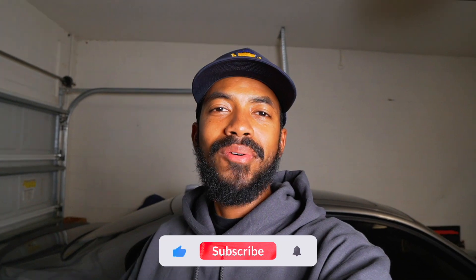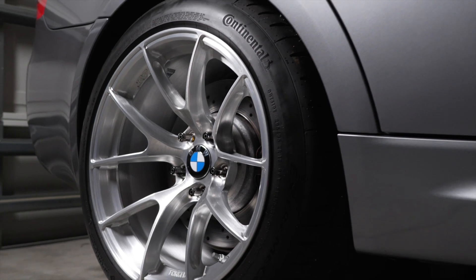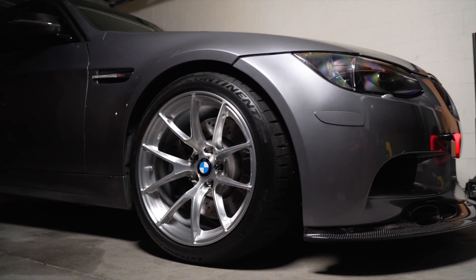That's going to do it for today's video guys. If you enjoyed the content, go ahead and hit the subscribe button, like the video, and comment down below — let me know what you think about the new Apex VS5RS on the E90 M3. Lastly, I want to give a big shout out to Apex for making these amazing wheels. I highly recommend them if you guys are in the market for new wheels for your BMW — definitely go ahead and check them out. I'll leave all the links down below in the description. I'll see you guys in the next video.